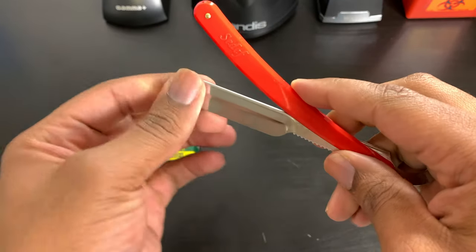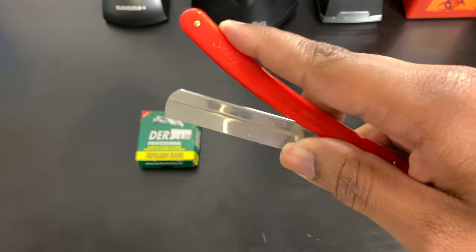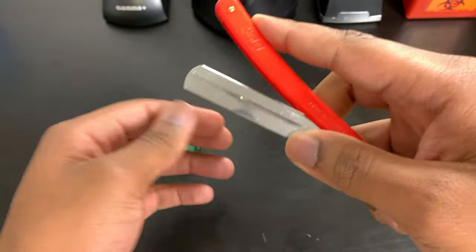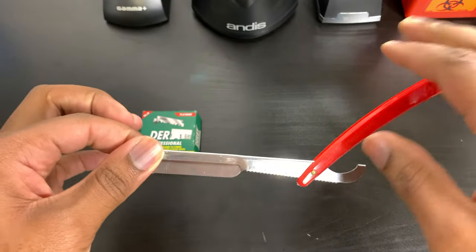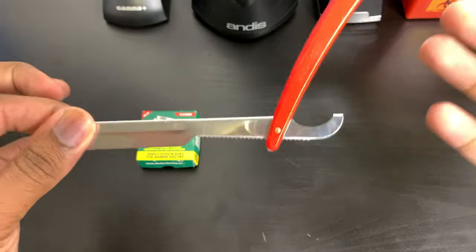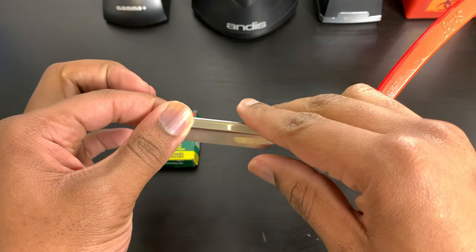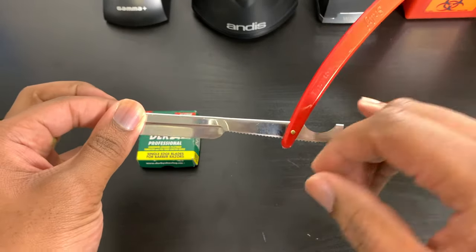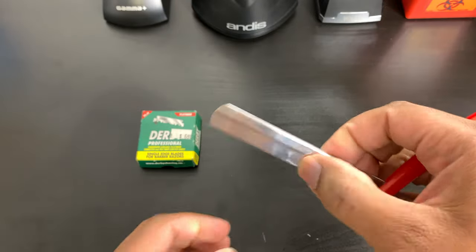You can also hold all the way back with your index finger on top and your thumb in that same area. There are a million different ways to hold this razor, so find a way that fits you and makes you comfortable. You can also have three fingers on one side — my hand is too big for that — but it's whatever makes it comfortable for you.